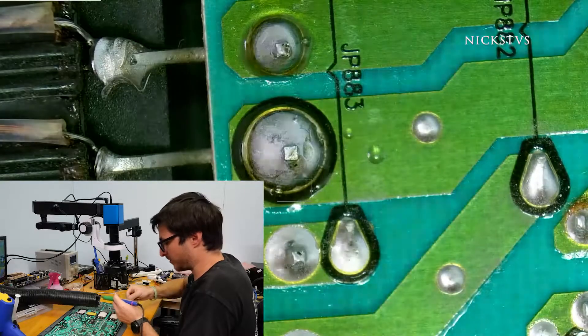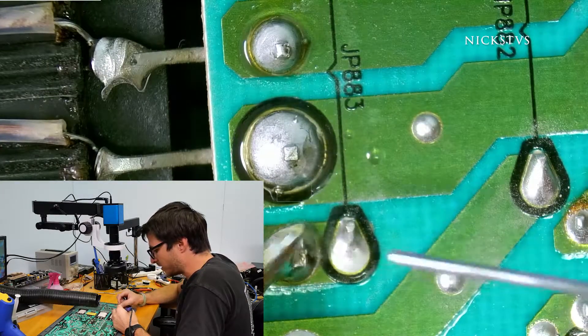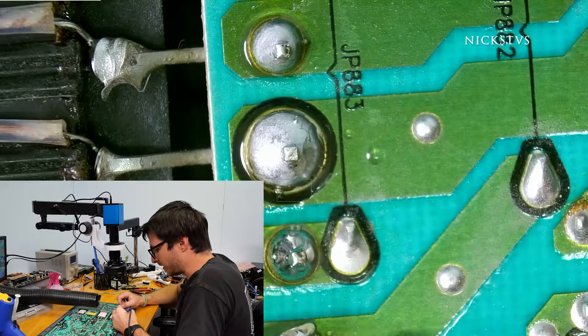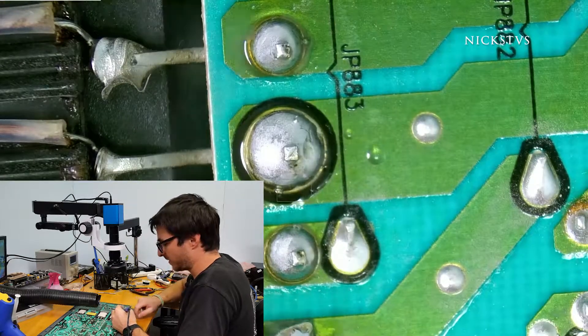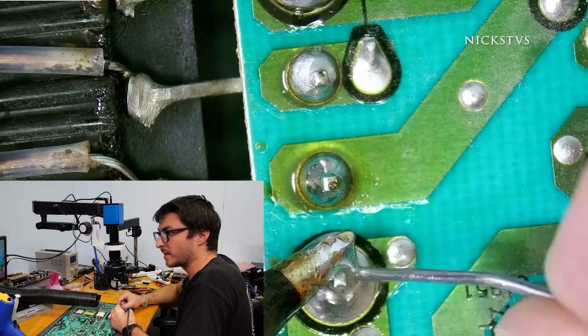If you have a different power supply that you think might have cracked solder joints, or you need any help with diagnostics for similar boards, you can always let us know in the comments below and I'll do my best to get back to you.